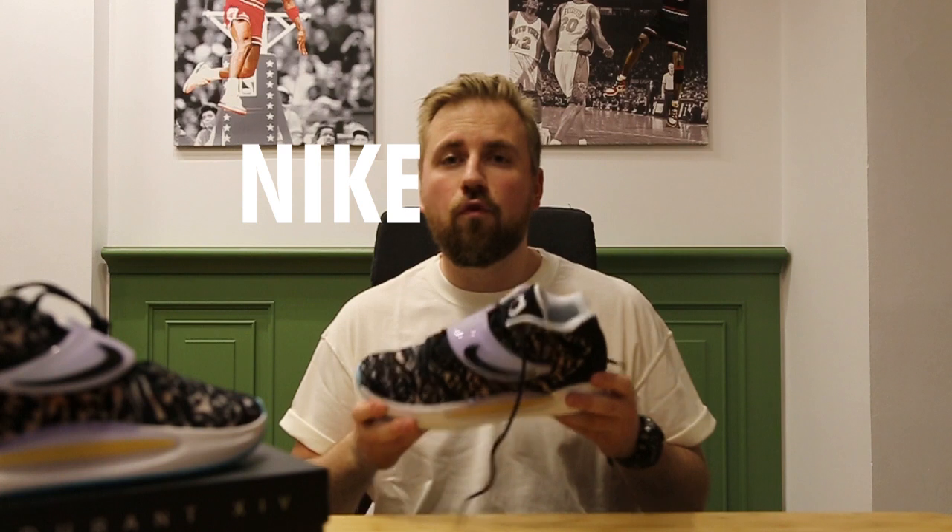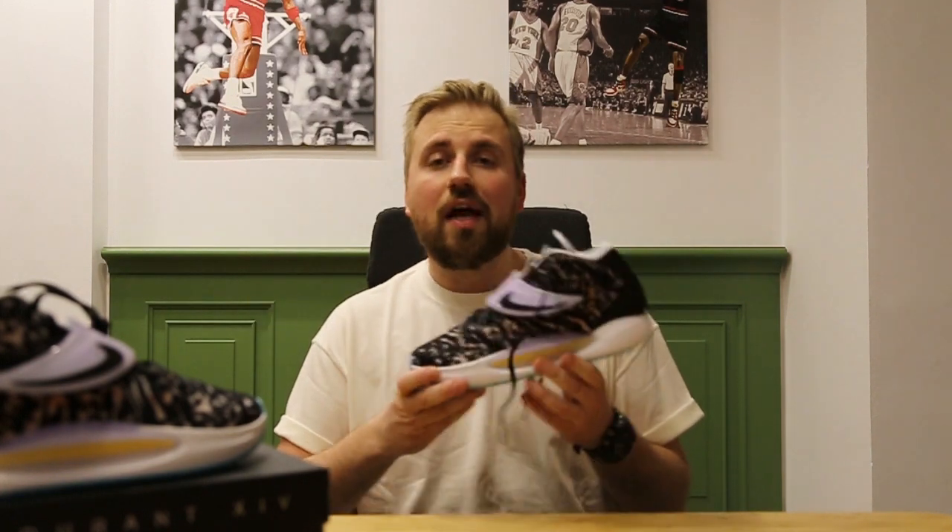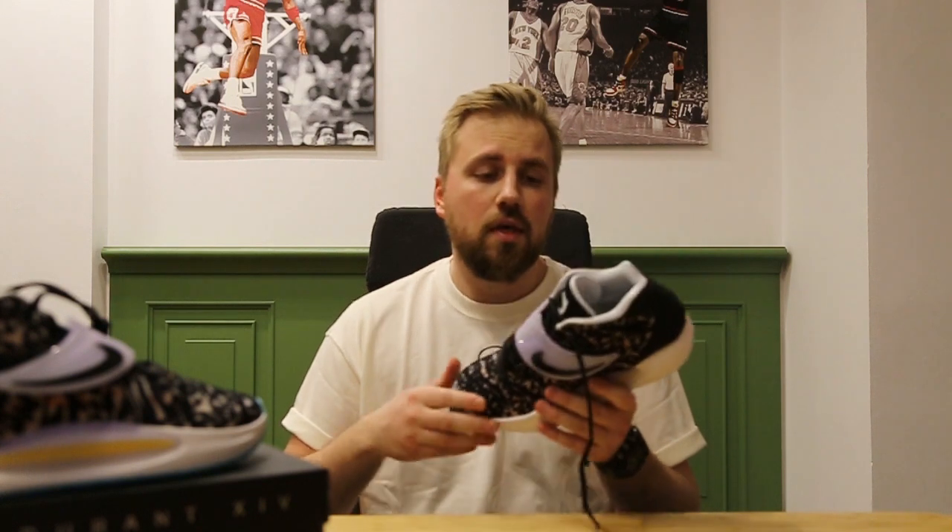These are the Nike KD14. Not a lot of players have 14 signature sneakers, but Kevin Durant is one of them. I must say I'm not a fan of KD, but I really do like his shoes and the 14s are no exception.